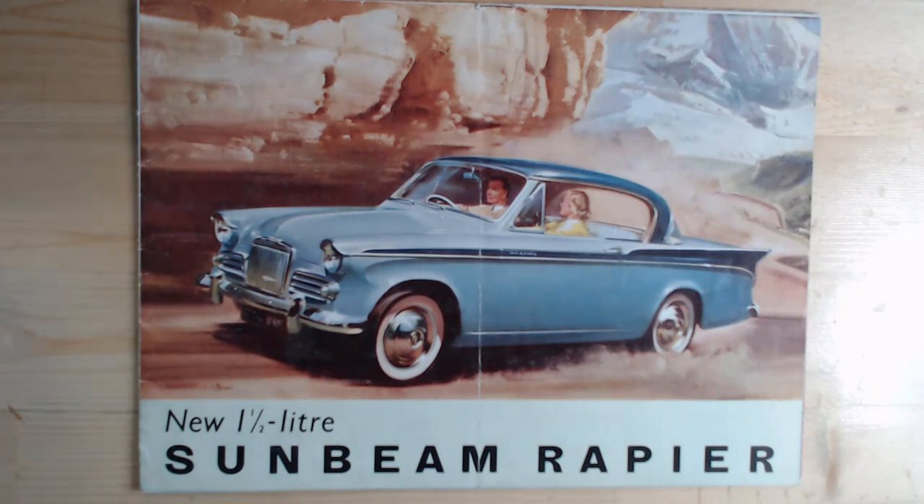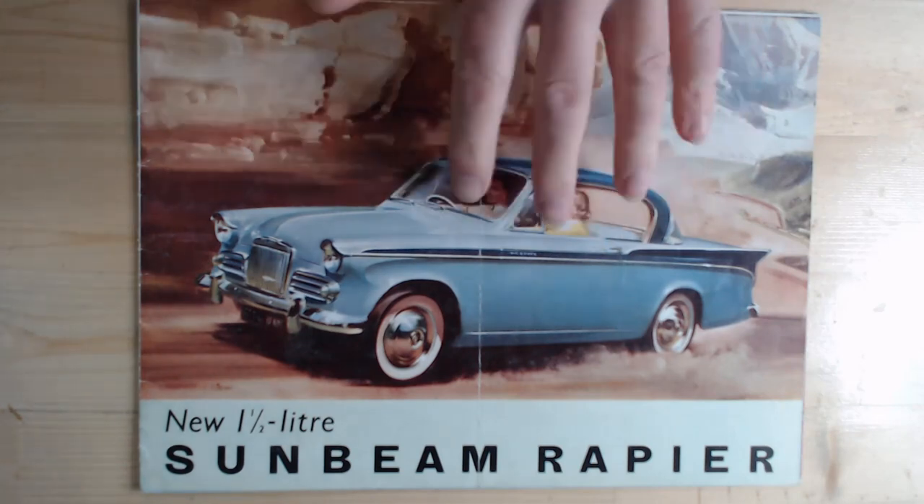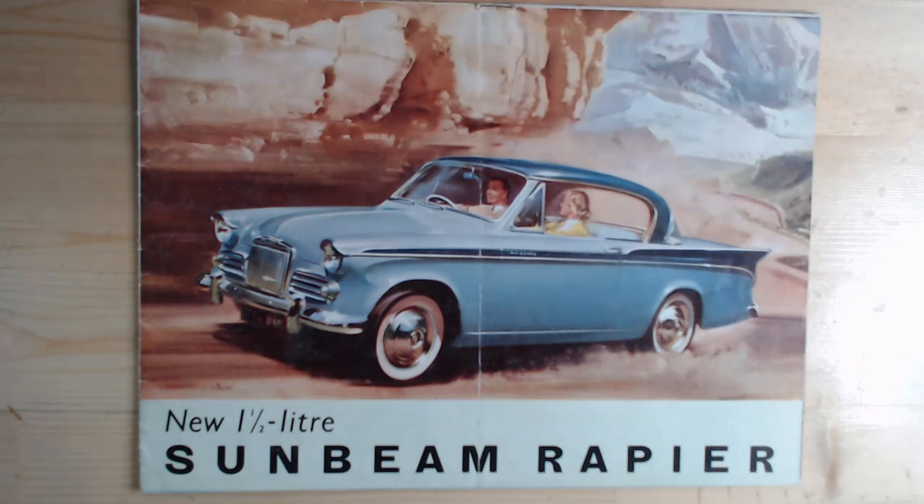That does sound really slow by today's standards, but this is the '50s. The other thing to notice with these brochures is that the car is actually drawn rather than photographed, which was the norm for this time. Later in the '70s all cars were photographed, but going into the late '50s and early '60s, most brochures featured drawn illustrations.